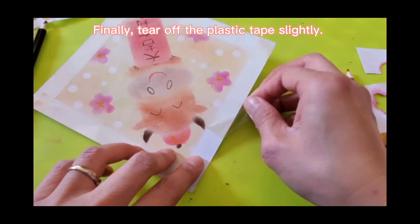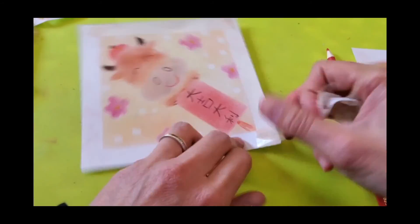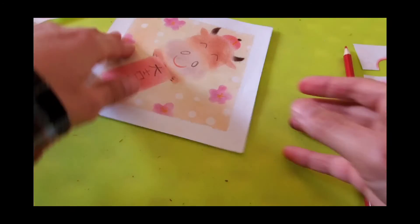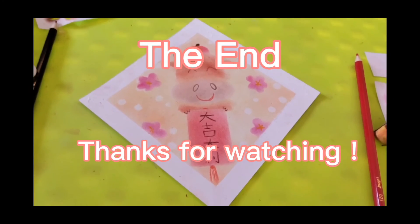Finally, tear off the plaster tape slightly. Our work is done. Thanks for watching. Wish you all 大吉大利. Bye-bye.